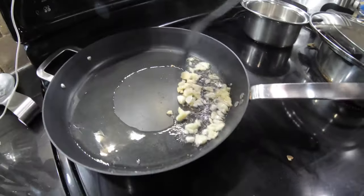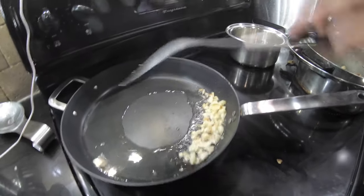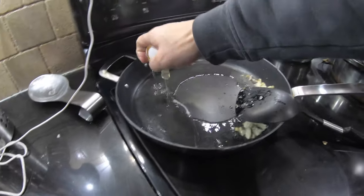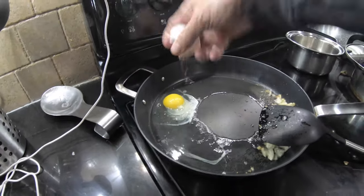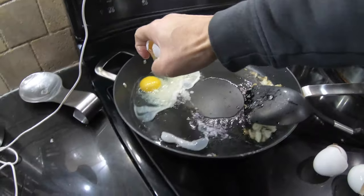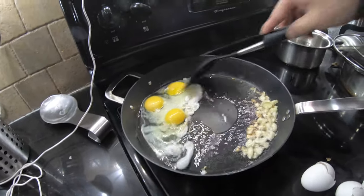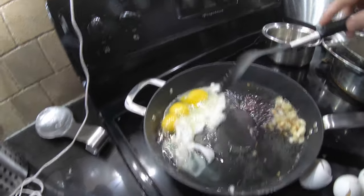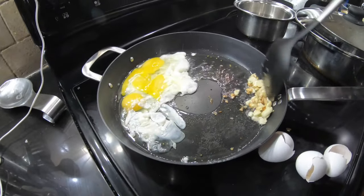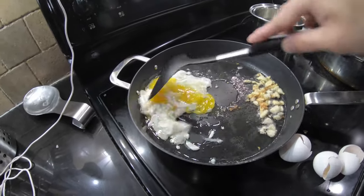I'm going to lower the temperature a bit and wait for that to be somewhat golden brown. While waiting, I'm going to add the eggs — I usually add two or three eggs depending on the amount of rice I'm cooking. I've got a lot of rice left over from last night so I'll use three, and basically cook the egg and sort of scramble it right in the frying pan. I make sure to reduce the heat on the garlic and prevent it from mixing with the eggs until I add the rice.